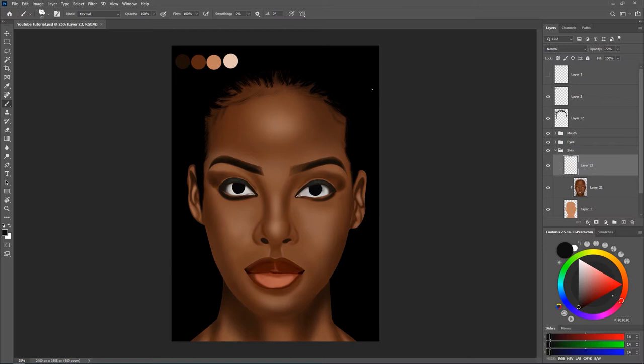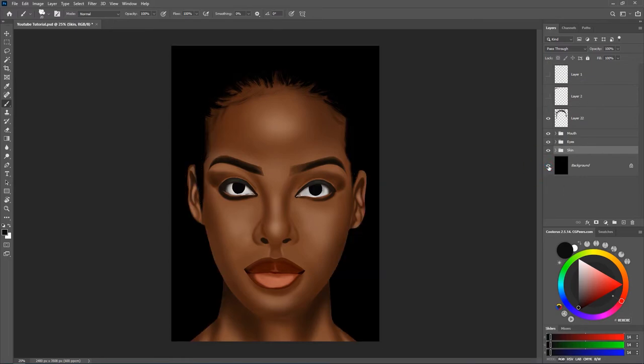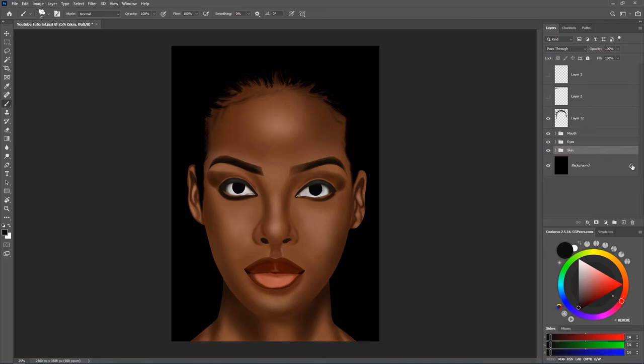After doing everything on your artwork and you are done, I'm going to hide these layers. I'm going to hide the color layer which we have because we don't need it anymore. So all we have is the background and just the artwork itself. I'm going to turn off the background layer, but before I do that I'm going to place my selection on the last layer and merge everything together.